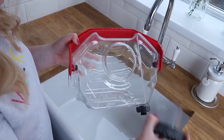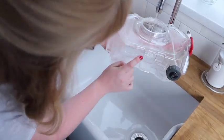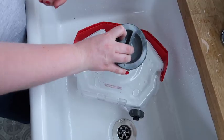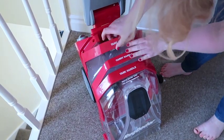To get started, remove the grey cap and fill with hot tap water to the guide line on the side of the tank. The grey cap also doubles as a measuring cup for the cleaning solution. Measure the required amount and add it to the water. Screw the cap back on and slot the tank back into place on the carpet cleaner.